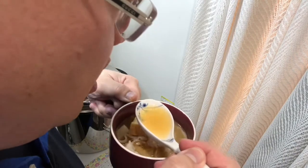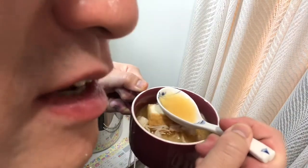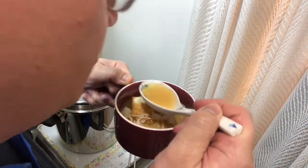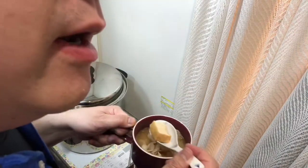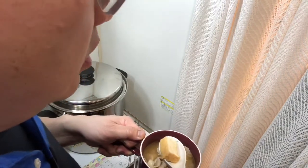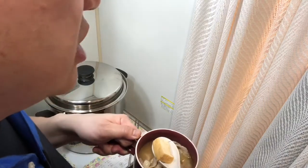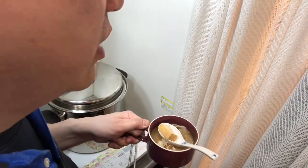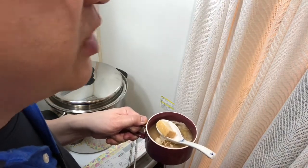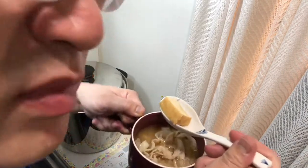Most importantly, the miso soup — cheers! I'm on top of the world, unbelievable! Normally I cook hot food year-round because I want my intestines to be less stressed. The more you drink cold drinks or eat ice, the more you stress your intestines — except on special occasions. That's why I believe in eating hot food.